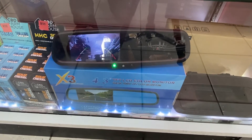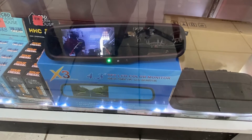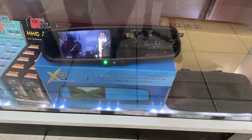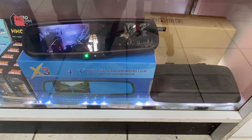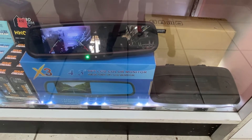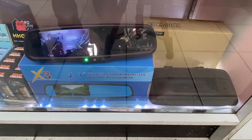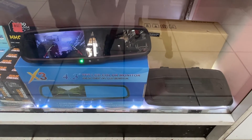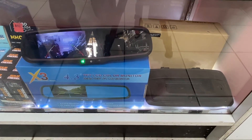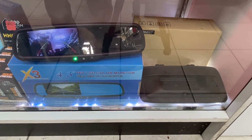You can purchase this on our Facebook store or our website EastCarAudio.net. It's only $89, and you can purchase a backup camera for $25 — so about $115 with free shipping. You can have a backup camera with a rear view mirror that has video functionality for the backup camera in your vehicle.